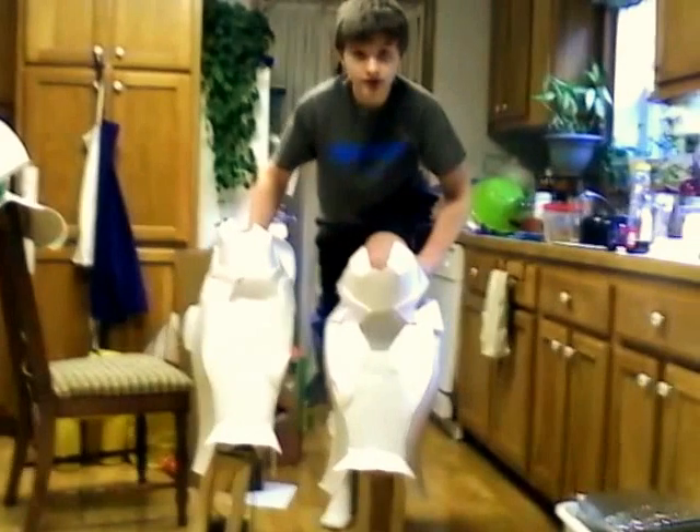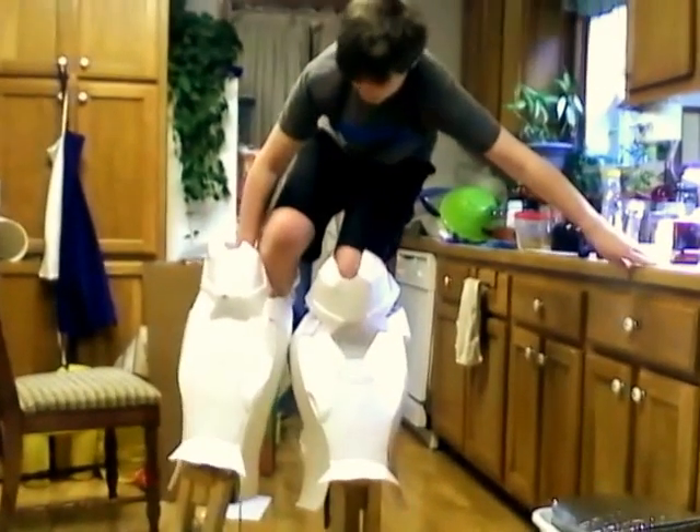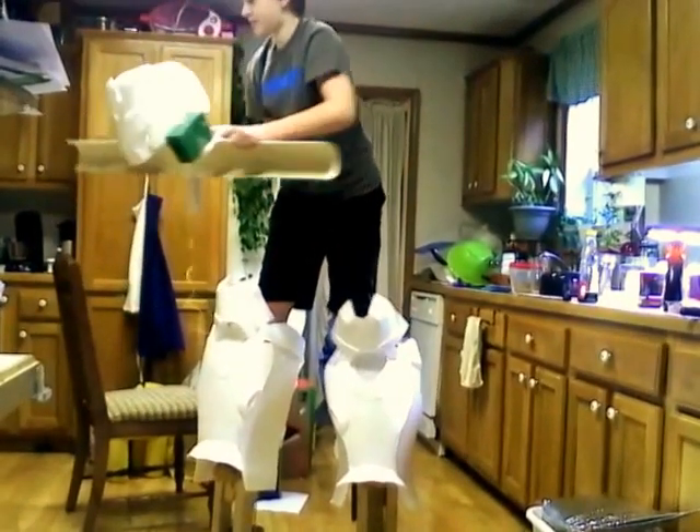Put that right here, got that — and I'm going to put this on. I'm officially a giant behemoth.